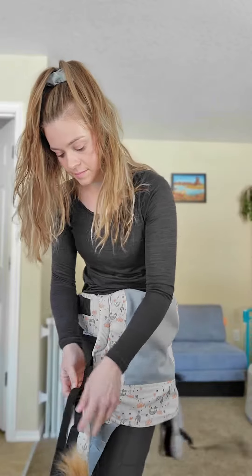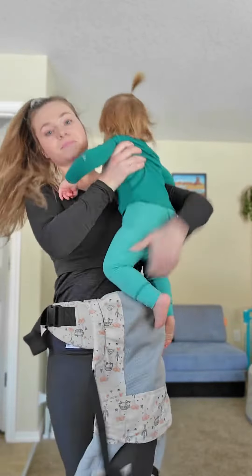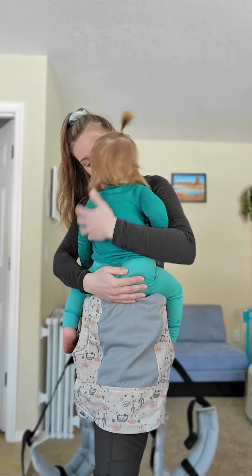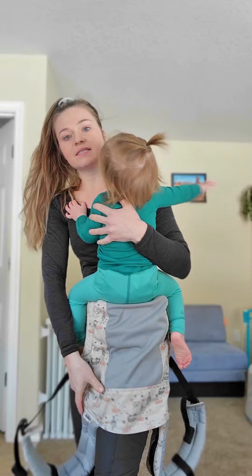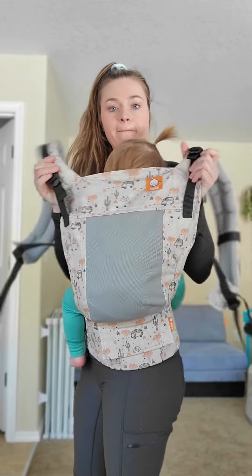You might find it a little bit easier if you go ahead and loosen those shoulder straps just a little bit — this makes it easier to grab as you bring it around the back. Then you will pick up your little one. With a soft structured carrier, most are going to recommend that you wait until about six months or when the baby is sitting unassisted.